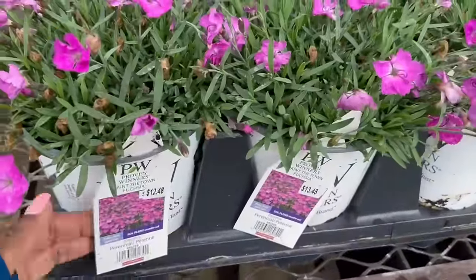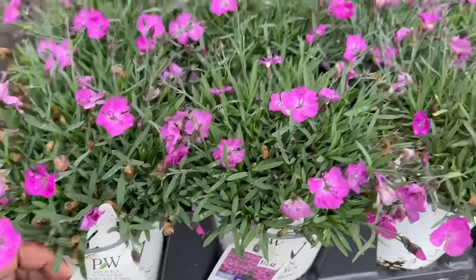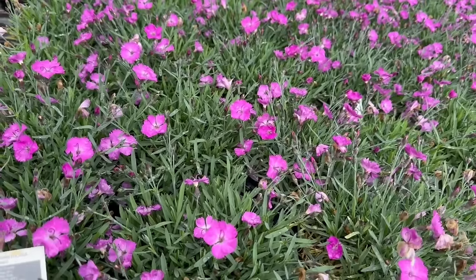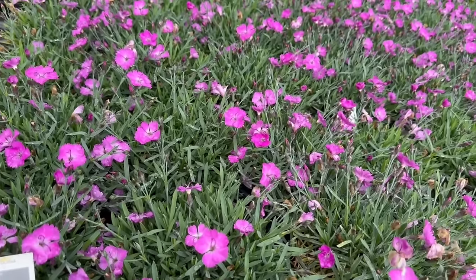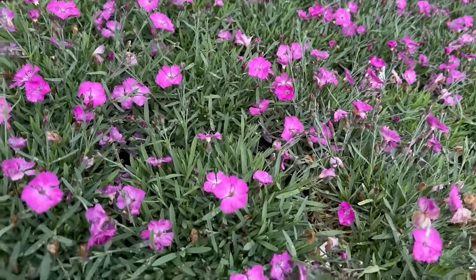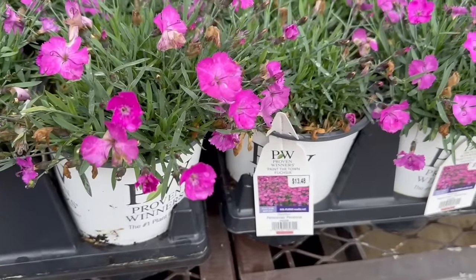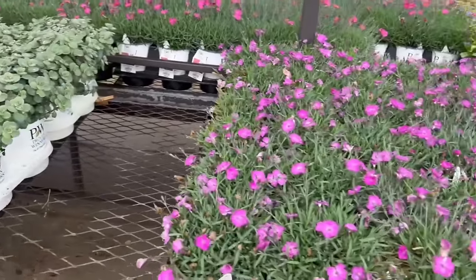And the beautiful Painter Town Fuchsia. This is a Dianthus. It is $12.48. It needs full sun. It gets 6 to 8 inches tall. You want to space it 12, no more than 14 inches apart. The zone is 4 through 9, to minus 30 degrees Fahrenheit. It blooms early summer, rebloomer in early fall — full sun to part sun. It's $13.48 and this is a 2.5 quart size, and these are by Proven Winners.